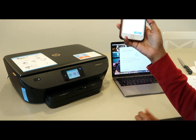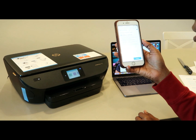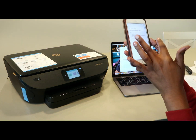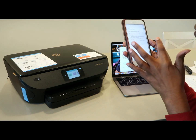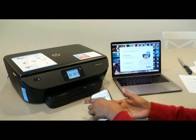Now it's asking me about HP Instant Ink — choose your instant replacement options, or you can get regular price ink. I actually want to do the HP Instant Ink, and you get five months free.